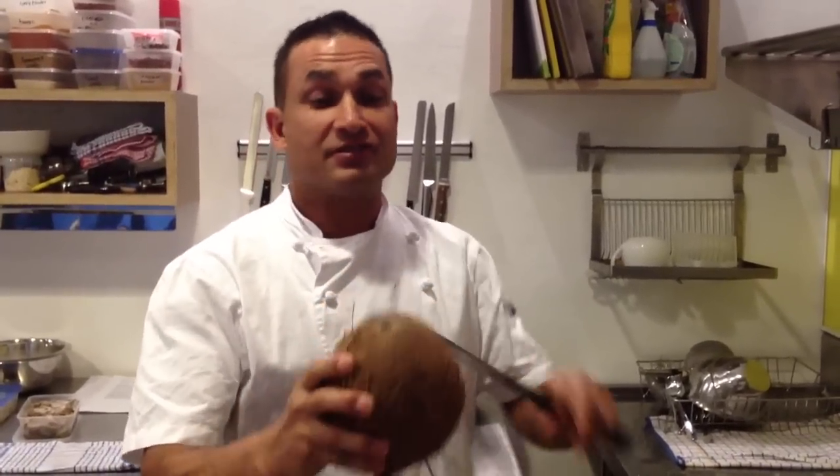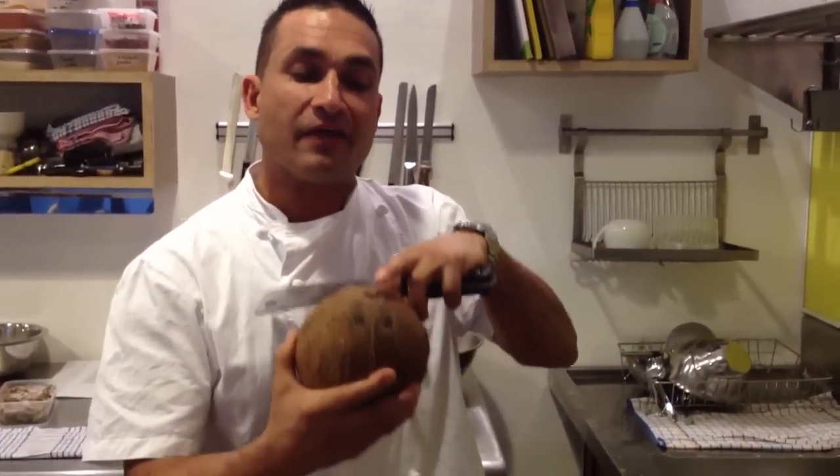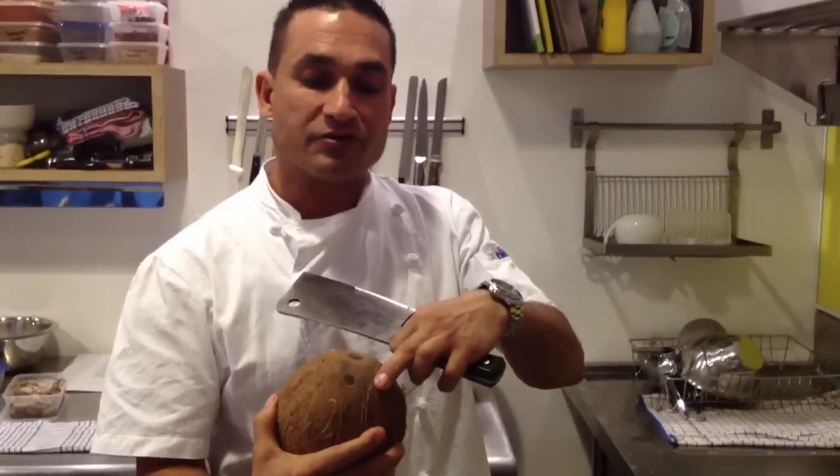How to crack a coconut. First, look at the three eyes in the coconut. There are two that are closer together and one at the top. Have the two that are closer together down at the bottom.